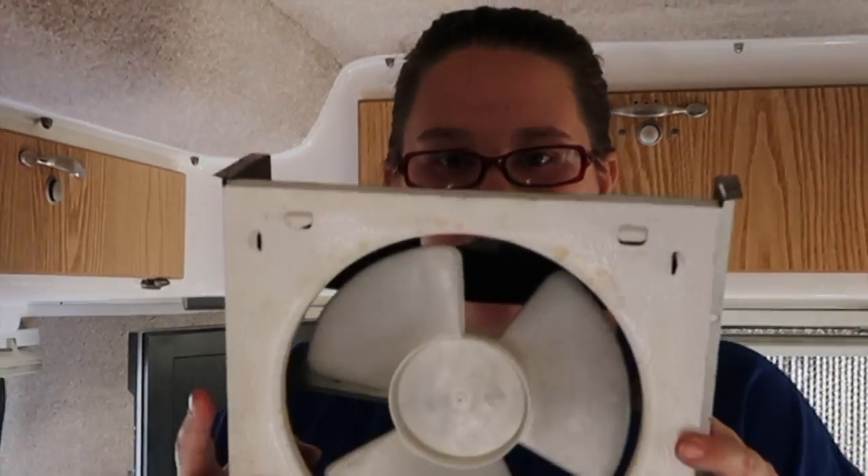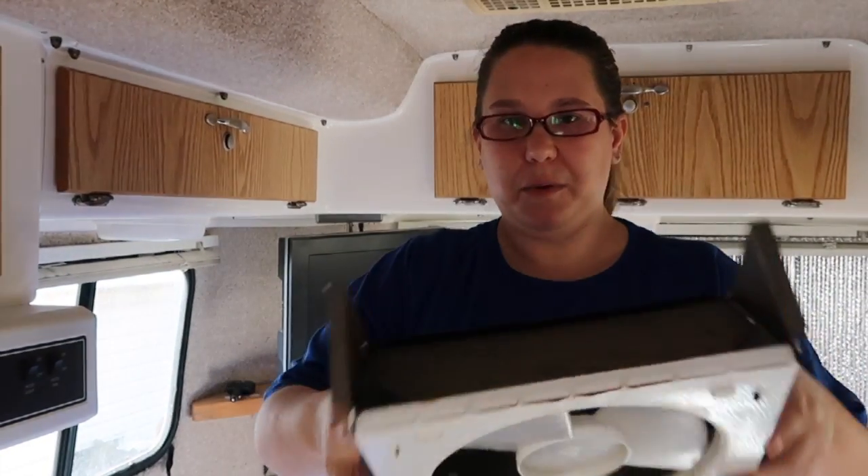I wanted to take the fan off and get the wires clipped before I took this off so it wouldn't be such a hassle to get everything off. Part one is down. There were four screws for the fan itself and I think it's just four longer screws for the vent hood as far as I can tell. Let's get those screws out.